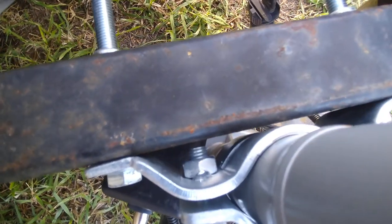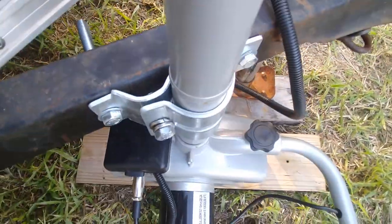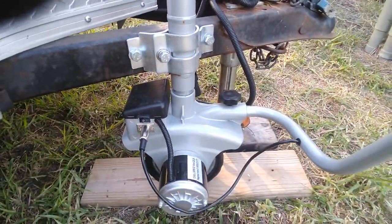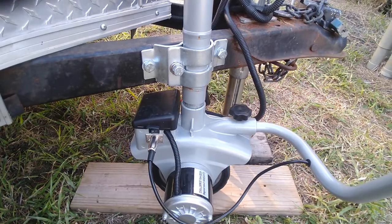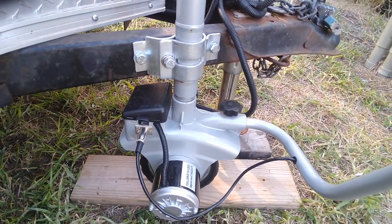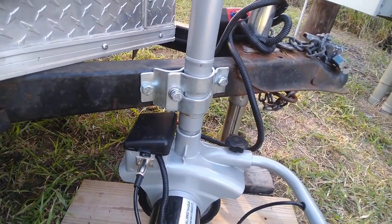You can see that it's well within and tightened up the way it needs to be. Everything's drilled in the way it needs to be. Now you'll be able to see when I move forward and backwards, the whole unit is swaying back and forth.